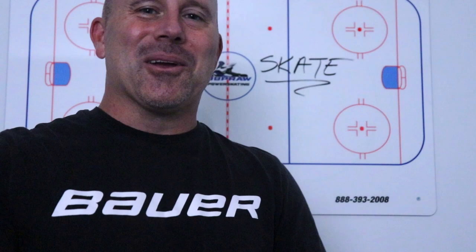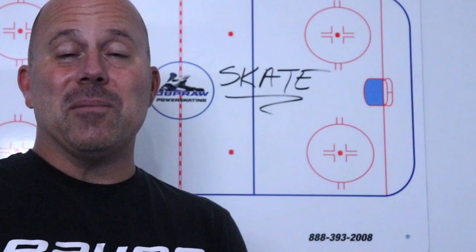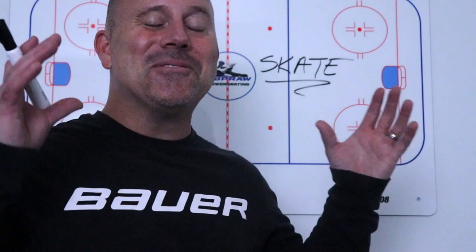The next question was: 'Coach, how much should I skate them?' And I had a laugh. My answer is: if you ever have a lack of time or you're trying to decide between several different skills, always err on the side of too much skating — because there is no such thing as too much skating.